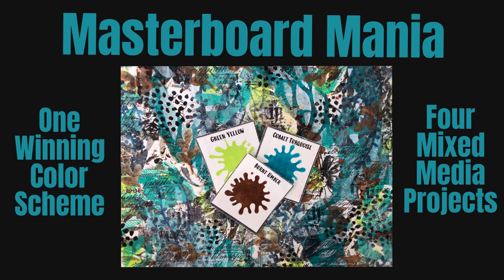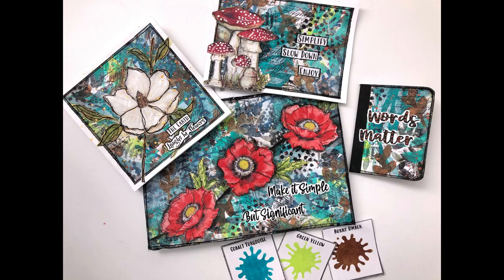Hey everybody, welcome to my channel. Today we have Masterboard Mania. We have one winning color scheme and we're going to make four mixed media projects using it. Here's a sneak peek of the lovely masterboard that we are going to create and a sneak peek of the four different projects and the color scheme.